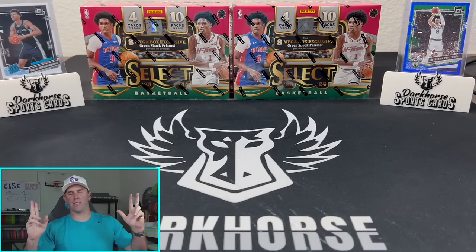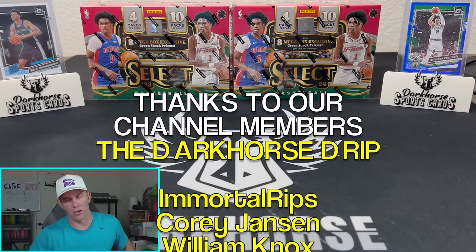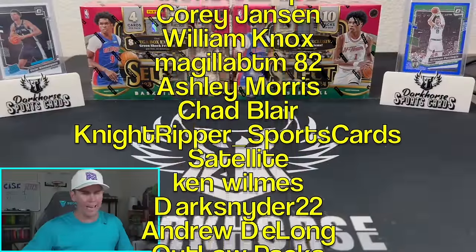What is happening everybody? Welcome back to Dark Horse Sports Cards. Brody here going solo, flying solo yet again.